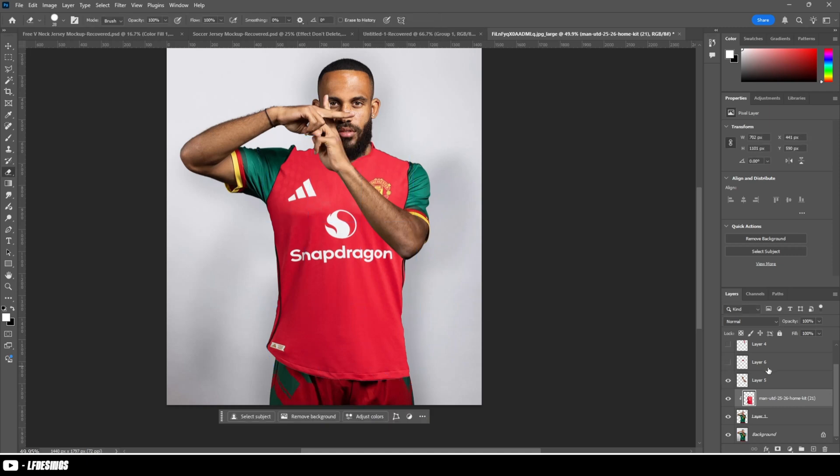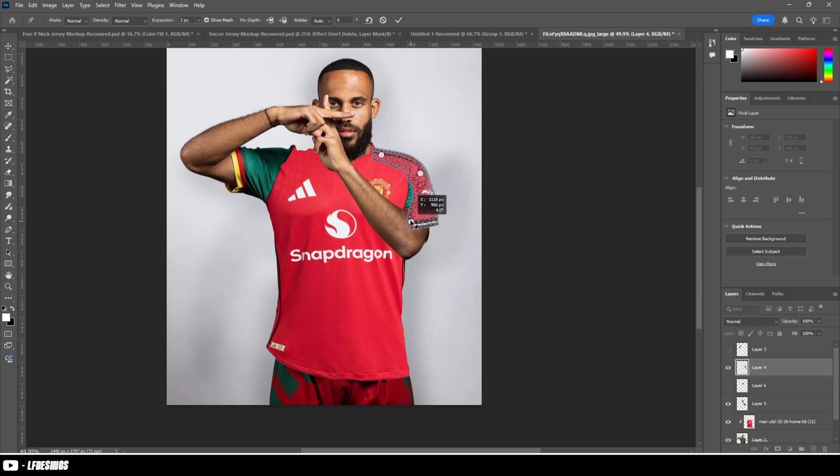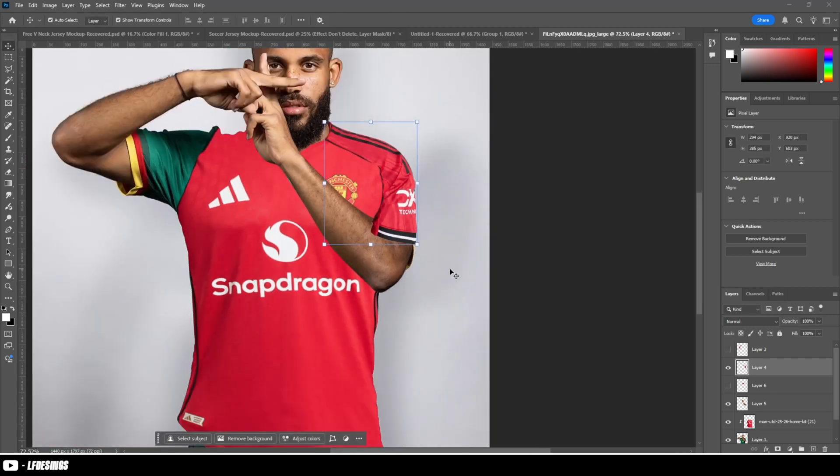Once you have your actual base layer set for the kit, bring in your sleeves and arms — sleeve and arms are the same thing. Same process: puppet warp it onto the body. I had to get rid of the collar because it was a pain, but I brought it back in later in the video and you'll see what I did.